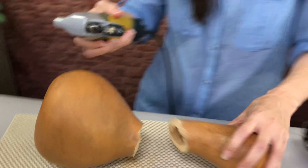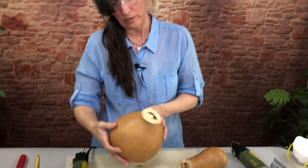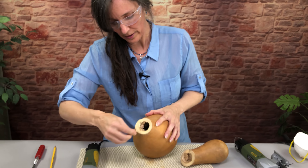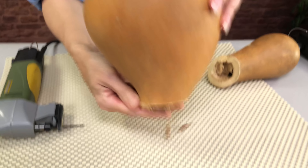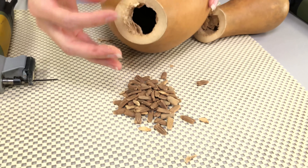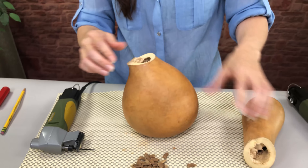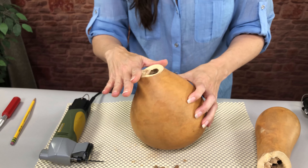There you go — so there's the inside of the gourd. If you're wondering what's inside, it's just some dried seeds and some dried pulp. And then I can just take a rasp and file that down so it's smooth.